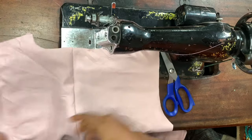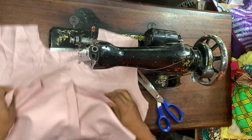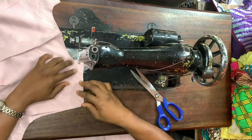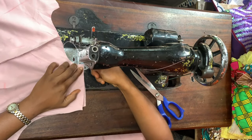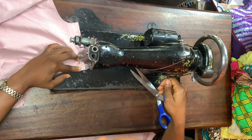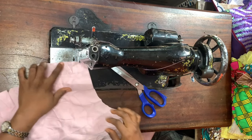Once I've joined it I'm going to open it up. Now taking my front piece, I'm placing it down, then placing my back piece on top of the front piece. I'm going to join the shoulder of the front piece and the shoulder of the back piece together with a half inch seam allowance. I did that for both shoulders.